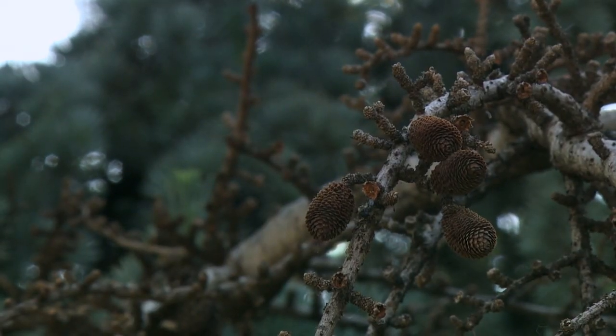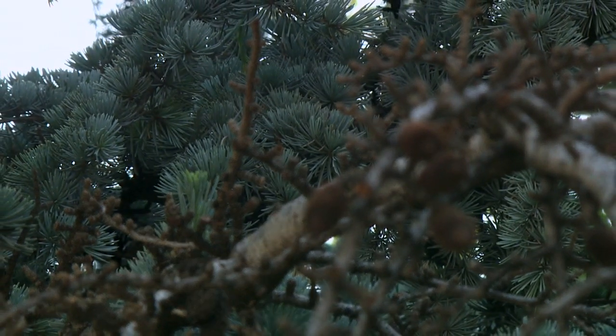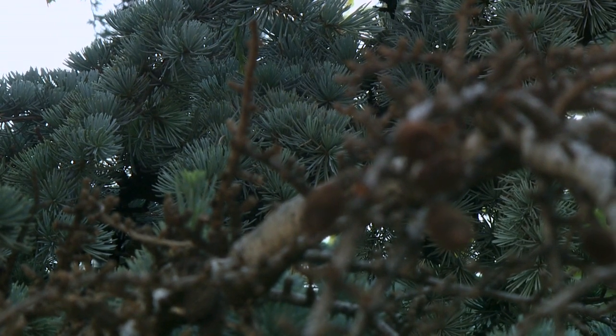If you have a situation like this where you're seeing dieback in one of your landscape trees or shrubs, this is certainly a situation where you could try to clean up this particular problem and potentially save the tree.